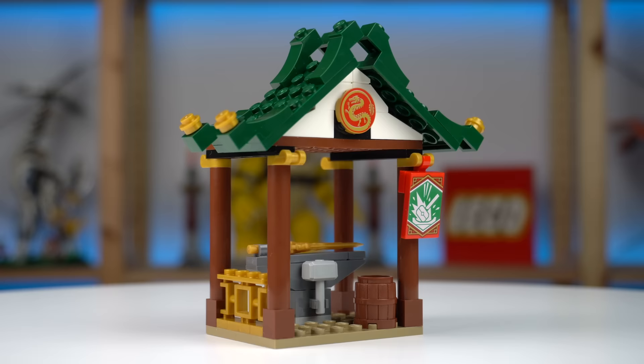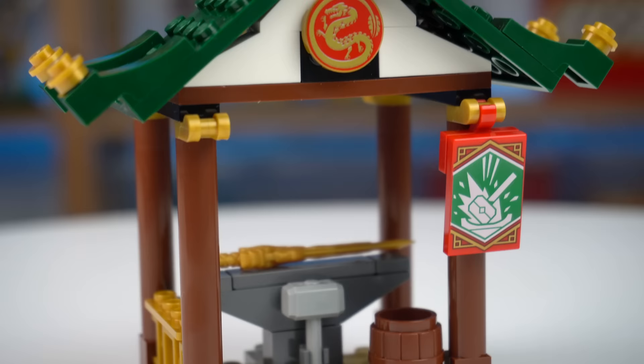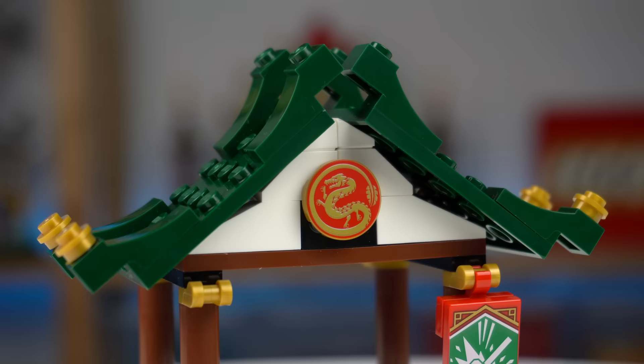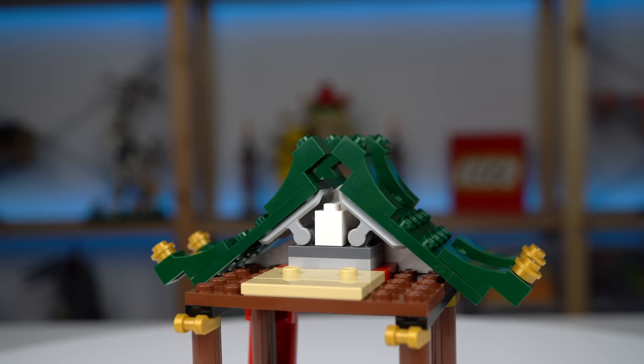The next build is a blacksmith workshop of sorts with an anvil-type build and a sword and hammer to the side. The building itself is rather simple, but the sloped roof and the use of dark green curved bows with a 2x2 rounded tile printed with a dragon give it a very distinct Asian look. There's also a weapons holder that can be stored behind the roof.